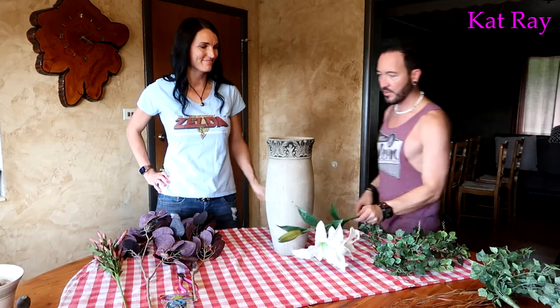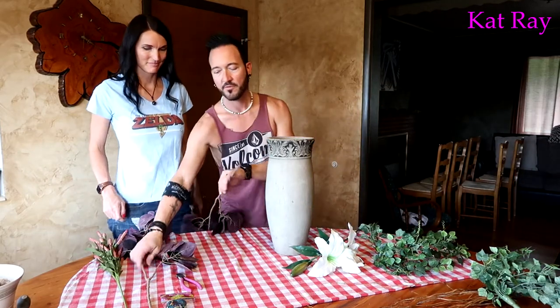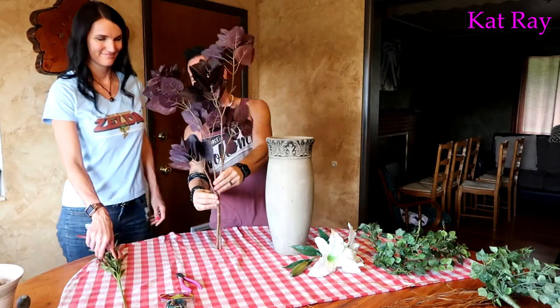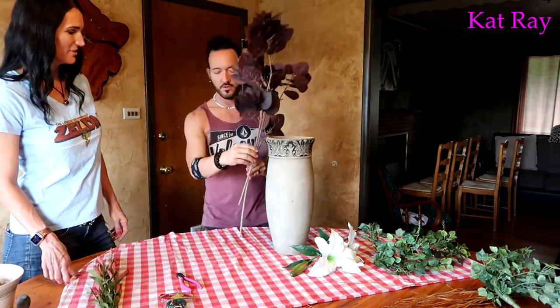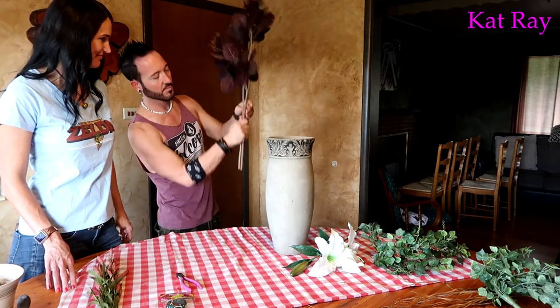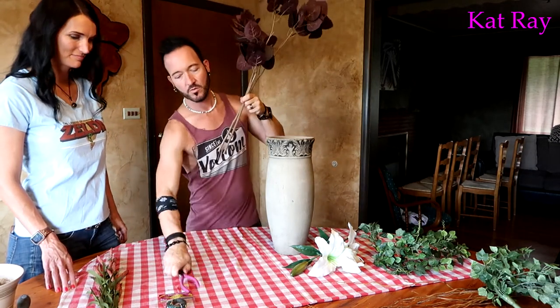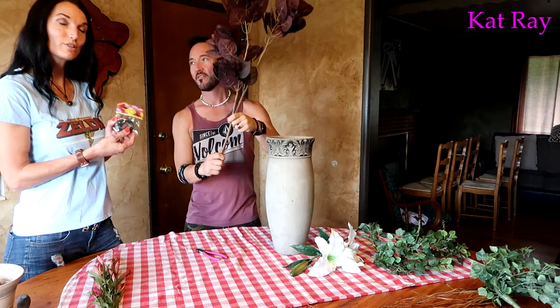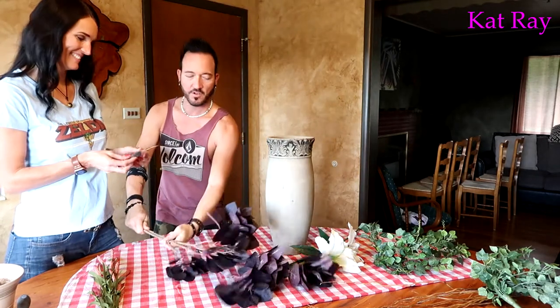This is where we need Josh's wonderful artistic hand. So Josh, come on up! I'm going to have him arrange the plants. He's already cut one stem a bit shorter, and now he'll wire them together right here using this cool floral coiled wire.